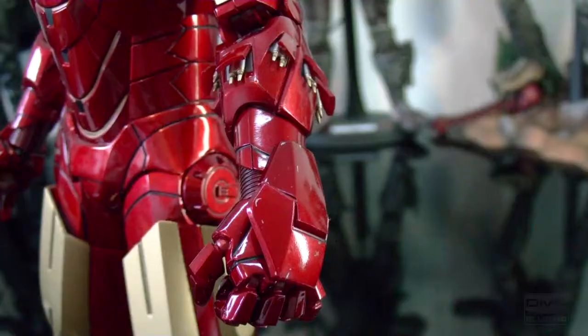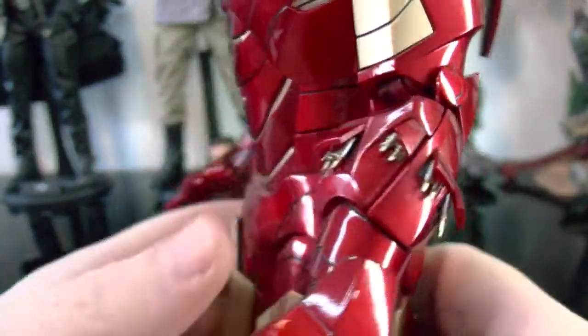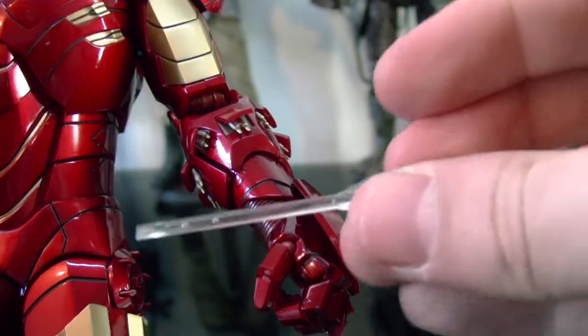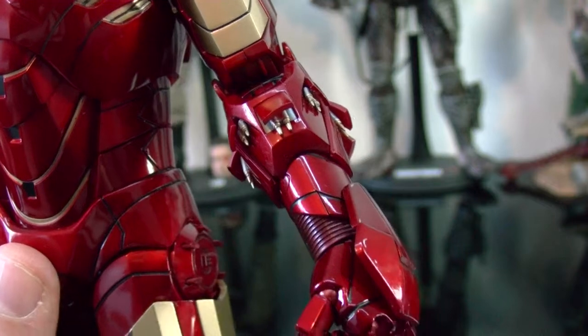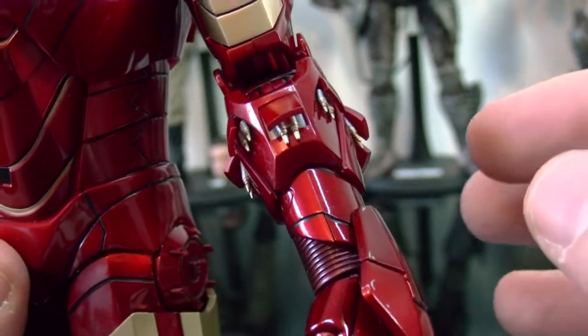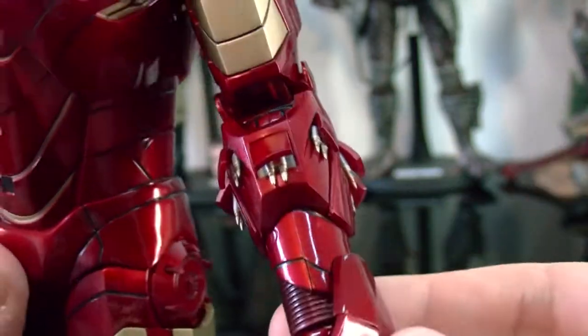Here are the forearm armor missiles — let me put them on so you can see how they go. It's rather difficult putting these on for the first time. It's kind of scary because you've got to pop out the panels with the screwdriver they give you, and you're scared of scratching the paint. But the end result is really nice. I think this is better than the Mark III version — it had hinges and stuff — so this has less probability of breaking. Pretty cool.